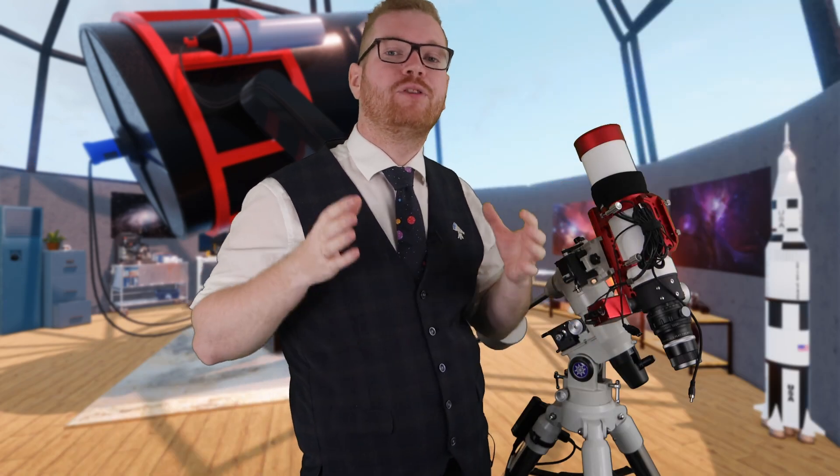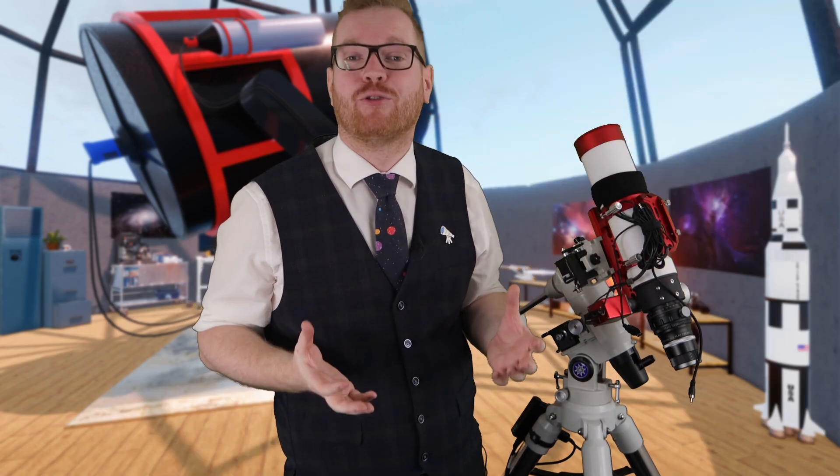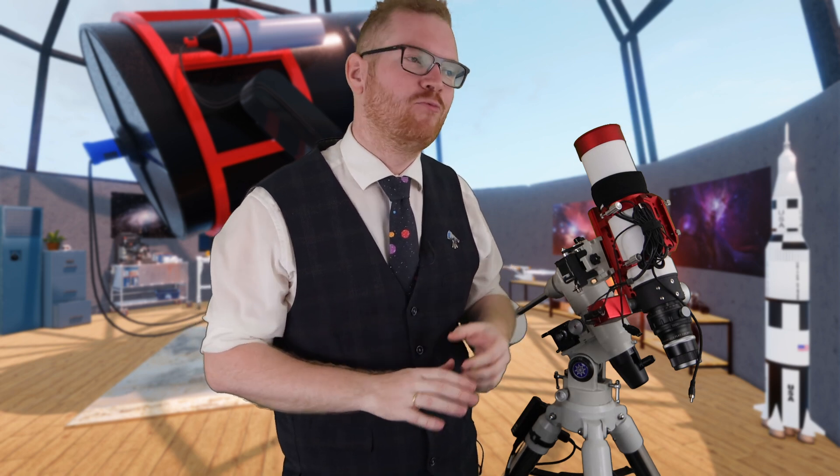I really hope this video helped you demystify back focus and helped you understand what it is. Hopefully you learned that it's not so scary as it may seem — you just need a bunch of adapters the right size.